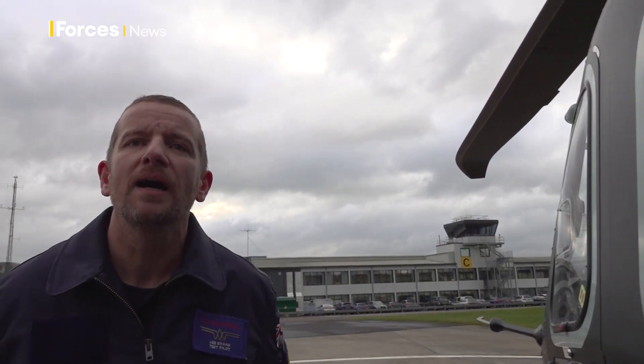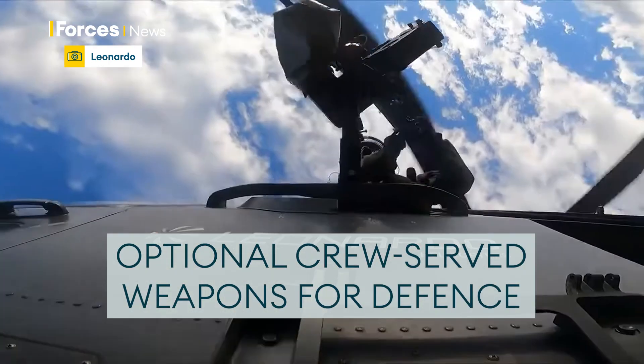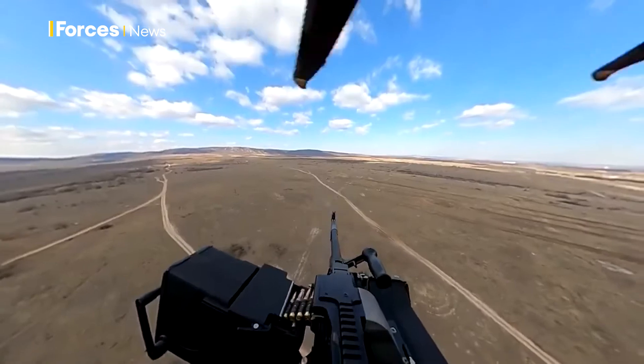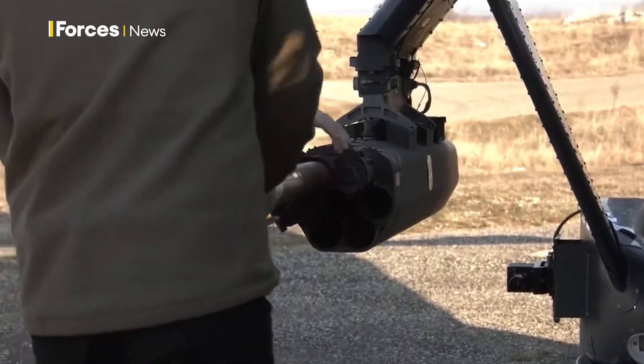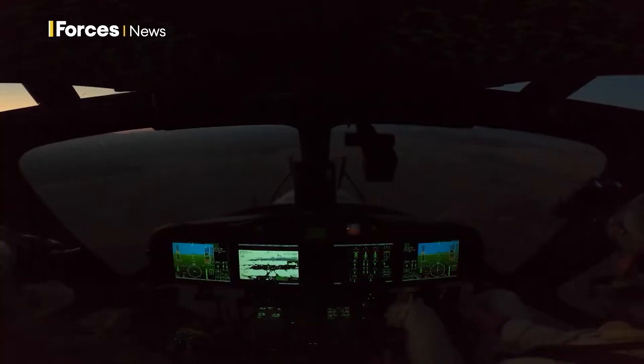Forward of the twin sliding doors, we can actually fit crew-served weapons — twin 7.62 millimeter machine guns at the moment — and they're in a really nice position for protecting the aircraft when you're coming in to land, with your troops in the back.